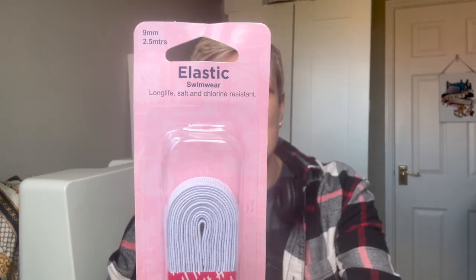I've got two super stretch needles in my overlocker ready to sew up the rest of this swimsuit. The elastic I've got is Hemline - it's salt and chlorine resistant, and there's 2.5 meters in there, which I think will do one swimsuit. I might have to buy some more. Anyway, that's a lot of rambling and I hope you found some of that useful if you're going to make your own swimwear.